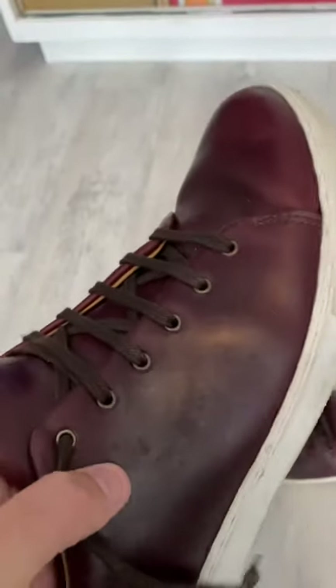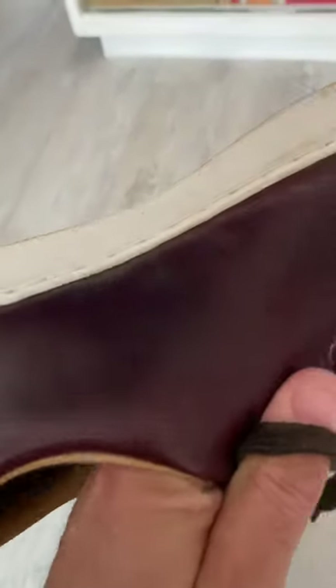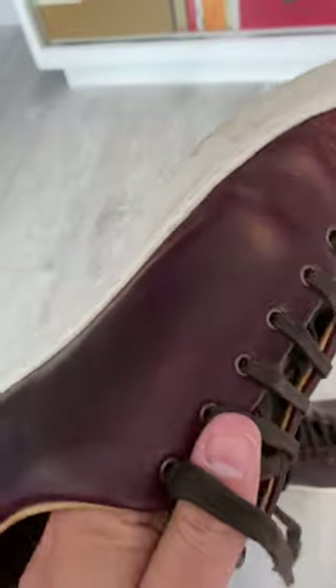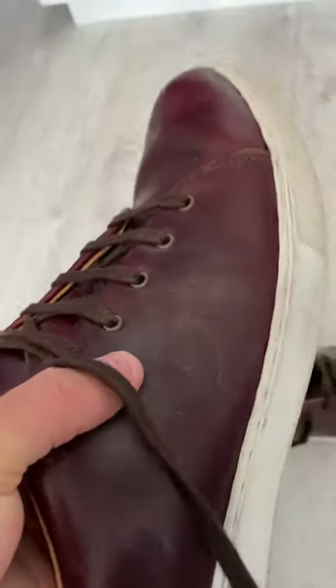The one thing I would say about the leather is it is an absolute dust magnet — it just seems to pick up dust. Not really a deal breaker for me, but some people are more particular about these things than others.